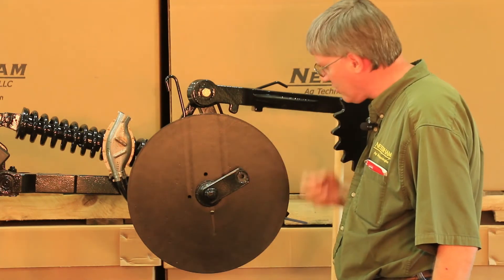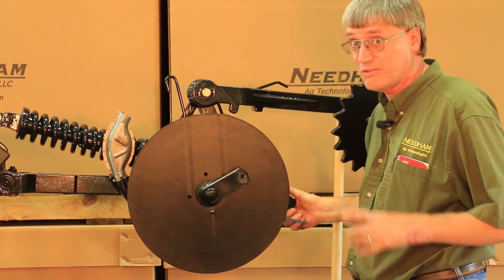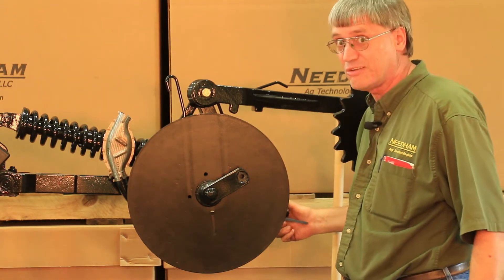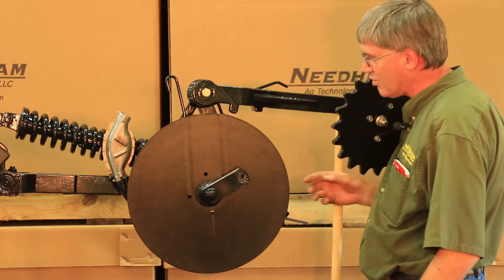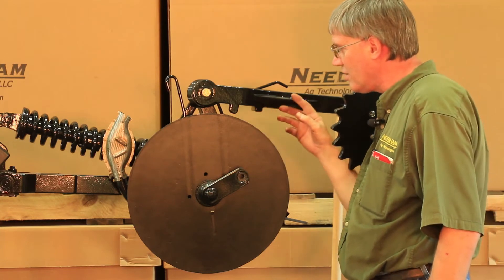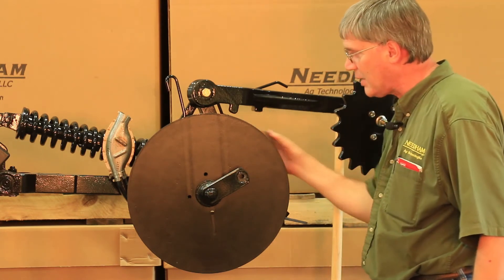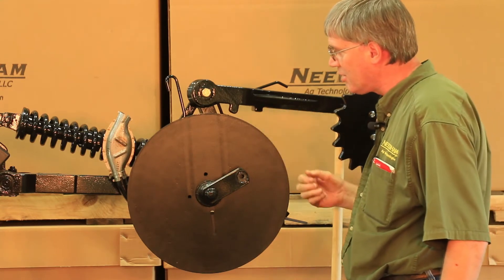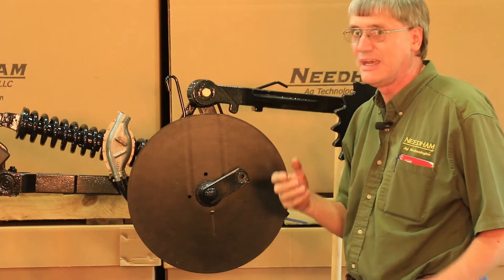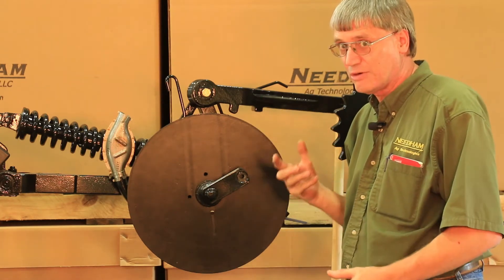The next thing we'd encourage you to do is remove the firming wheel. You don't have to, but it's worth the time — it makes it much easier when removing the disc and putting the new disc back on. It's also a benefit to raise the closing wheel arm slightly. Put a block of wood or a spacer underneath it to safely hold that closing wheel arm up maybe two or three inches at the back, which makes the removal and installation of the new disc blade much easier.